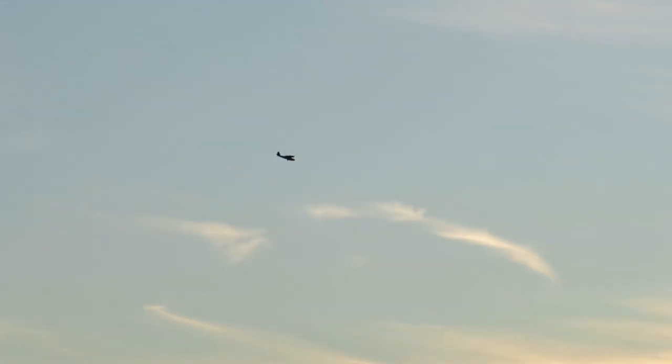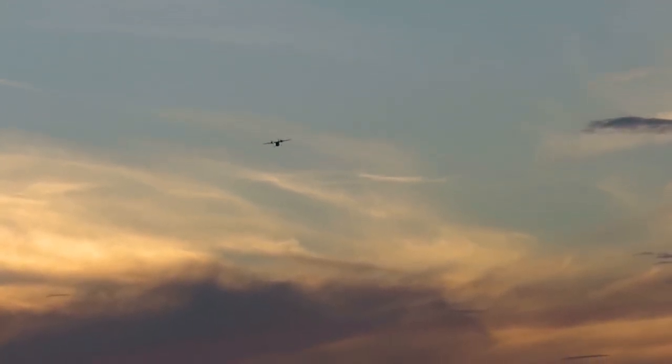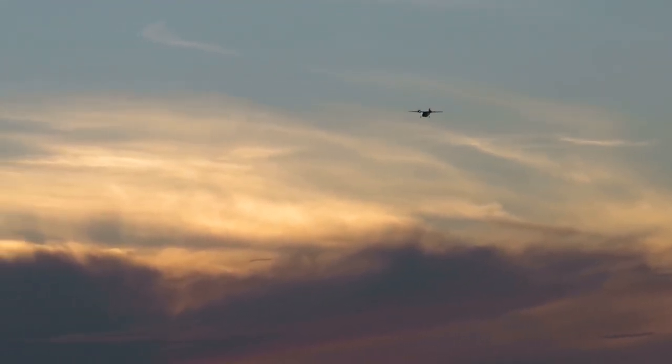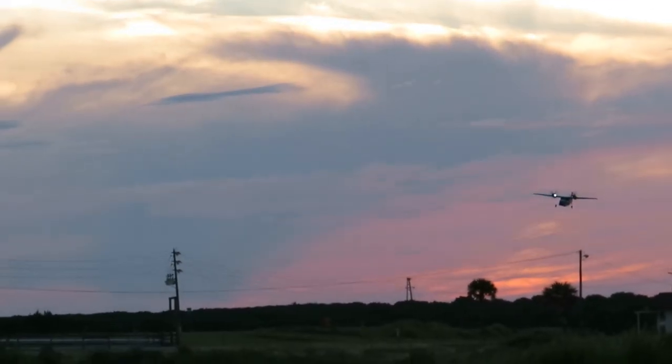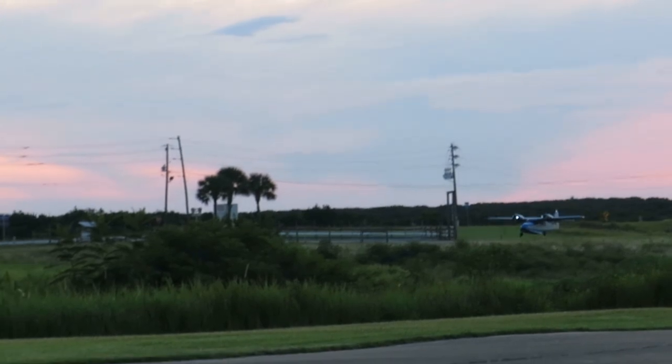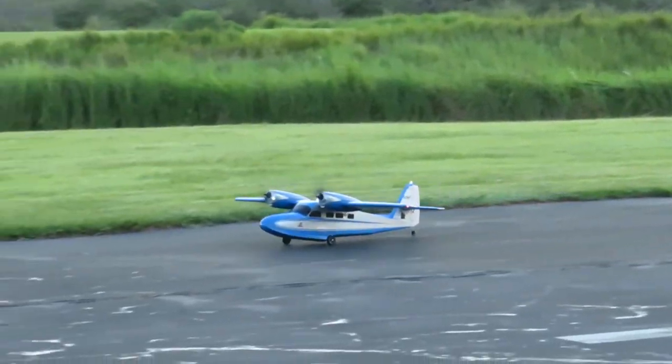I'm going to go a little further out and try to land this — get this landing with a little bit of a coordinated turn, land actually on the runway this time. Not the best but we'll take it.